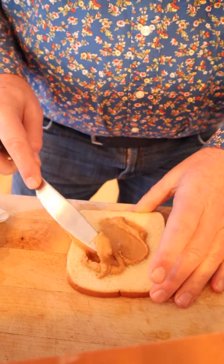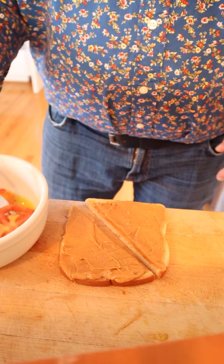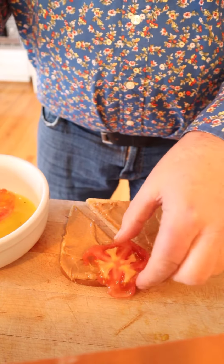Next, we spread peanut butter generously onto white bread. It's been 15 minutes, and now we take the tomatoes that have been soaking in French dressing and put them onto our generously peanut buttered bread.